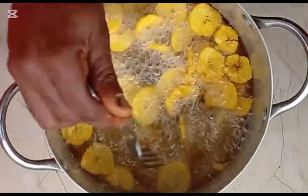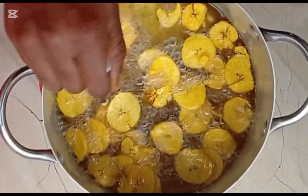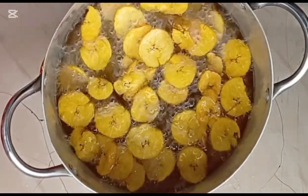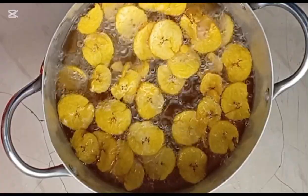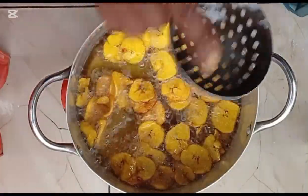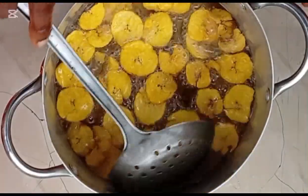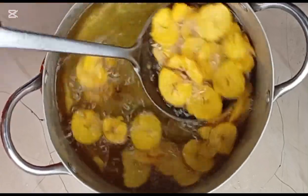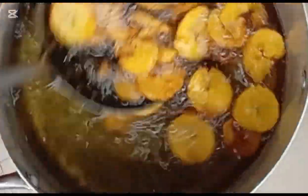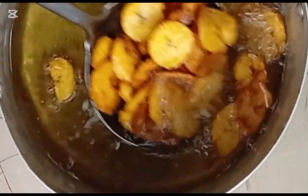Rule number two: do not turn your chips immediately after placing it in hot oil. Allow about two to three minutes in hot oil before disentangling them from sticking to the pot — and while doing that, use a fork, not a spoon. This enables your chips to float in the oil and fry professionally without sticking to each other or to the pot. This is not the time for turning and overturning — allow the chips to breathe. You are only permitted to flip your chips once after about four to five minutes of frying, and the next time your spoon goes into the oil is to scoop them out.